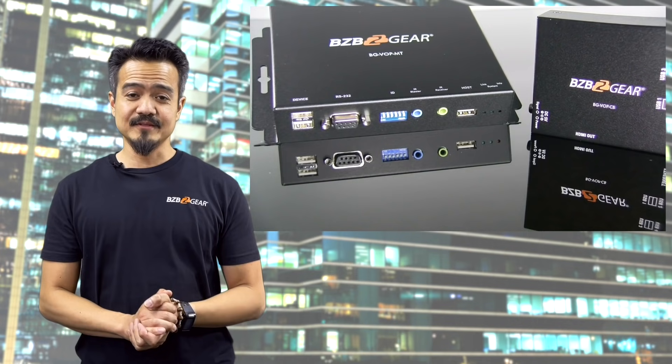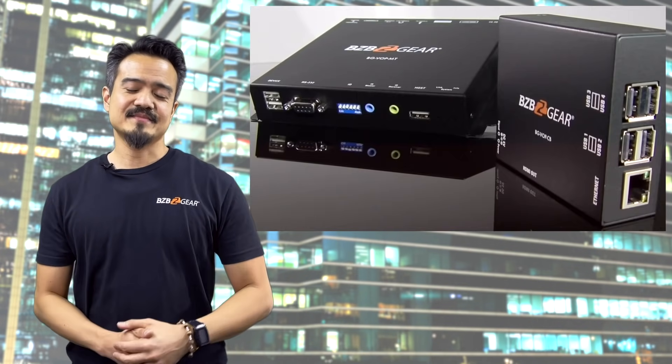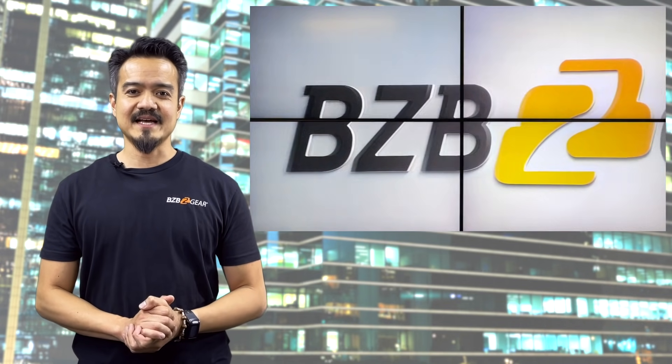BZB Gear has a scalable IP video distribution system that is simple to set up and has many cool features like video wall support and KVM functionality. There are three primary components needed to set up this AV over IP system.